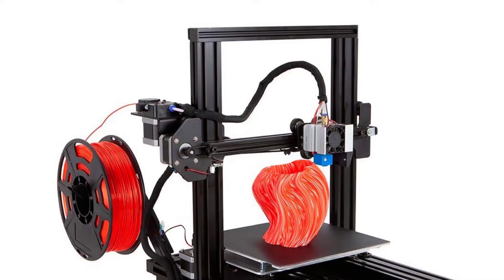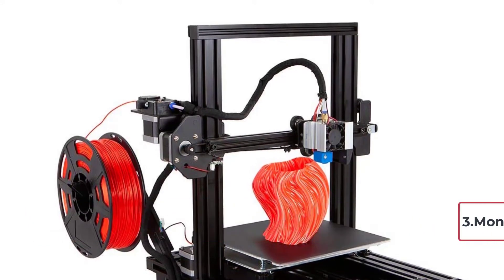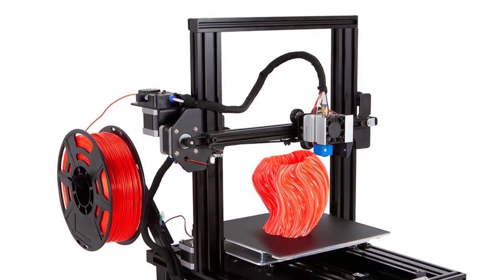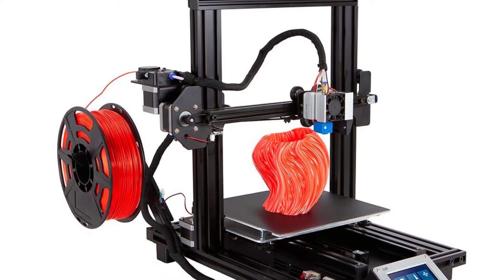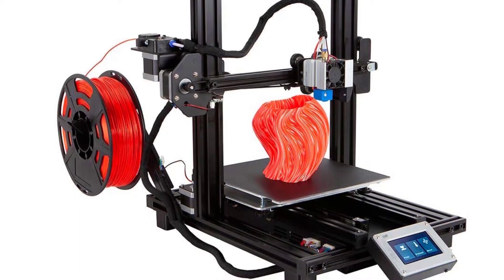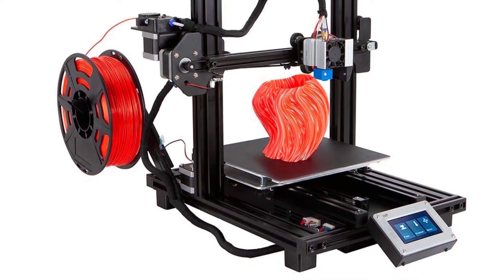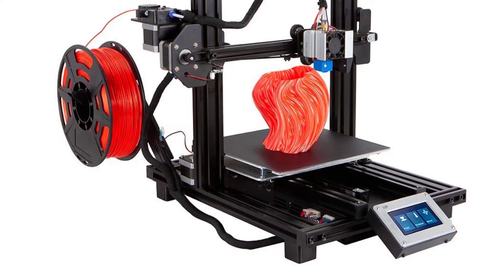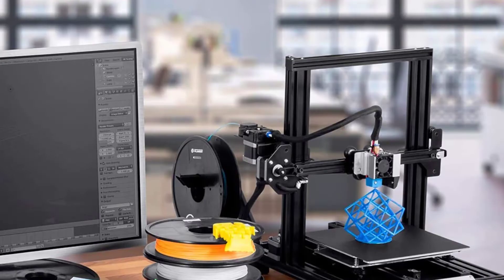At number three: the Monoprice MP10 Mini 3D printer. Finding a good quality 3D printer on a budget can be very hard. The Monoprice MP10 comes at an affordable price with decent printing quality that does the job for daily printing purposes. You get an aluminum frame that is sturdy enough to last several years. A great advantage is the super easy assembly — it comes almost fully assembled out of the box, and all you have to do is set it up a bit for first use.